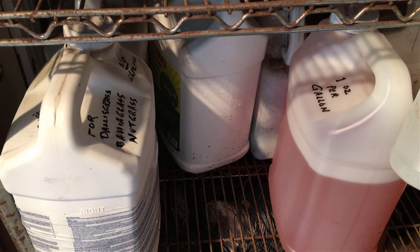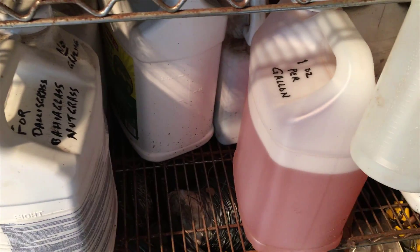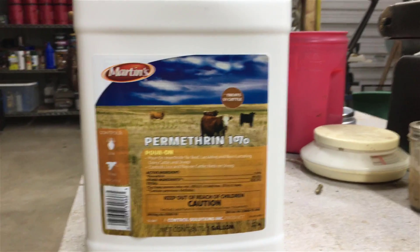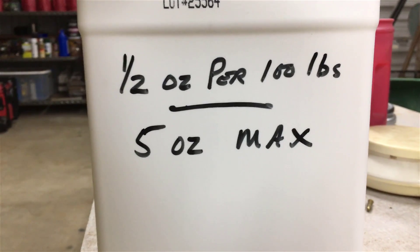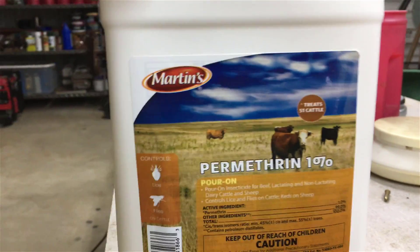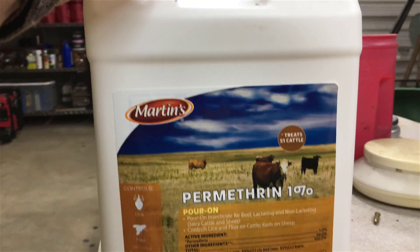This is a good idea to write that in permanent ink on your chemicals. Even if you are organic, you do use some substances — they may not be synthetic chemicals, but you'd still want to write that information on there. Here's a fly insecticide I have for my cows — it's a pour-on. I wrote on the back: half ounce per 100 pounds, five ounce max. Even a 2,000-pound bull only needs five ounces max. This is something I've found to be a real lifesaver and time saver.